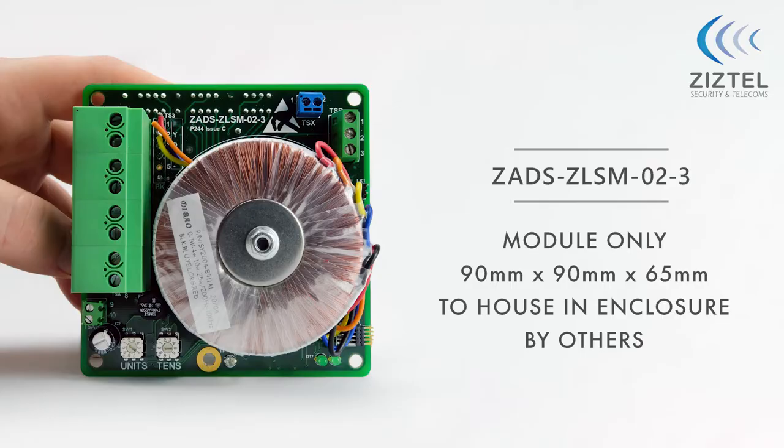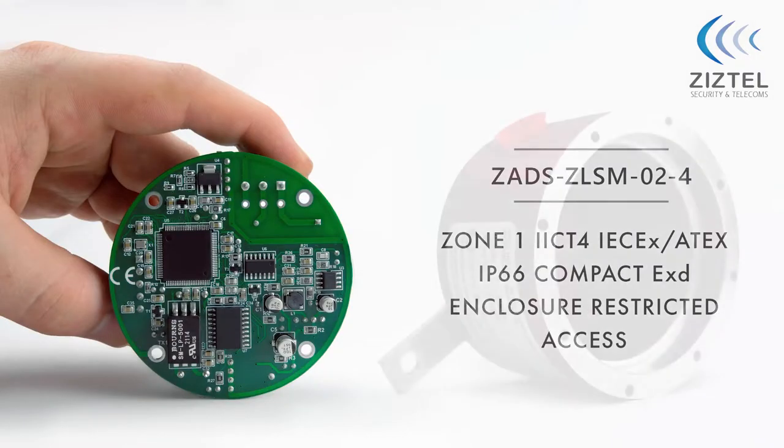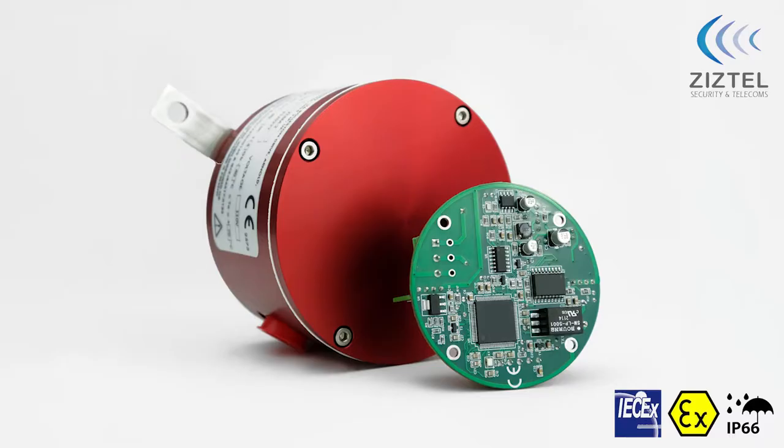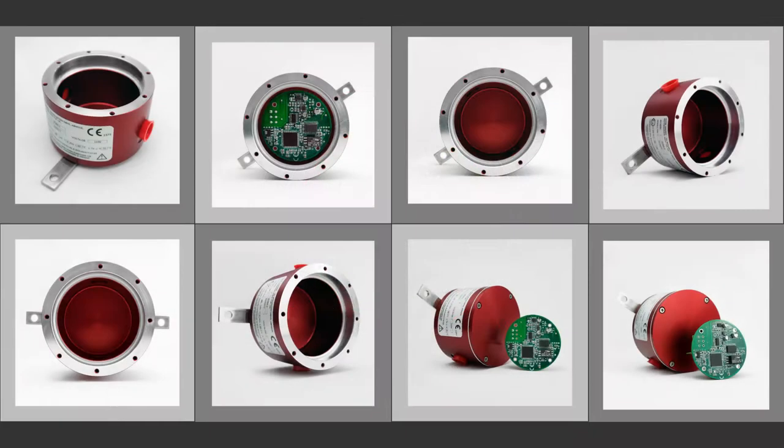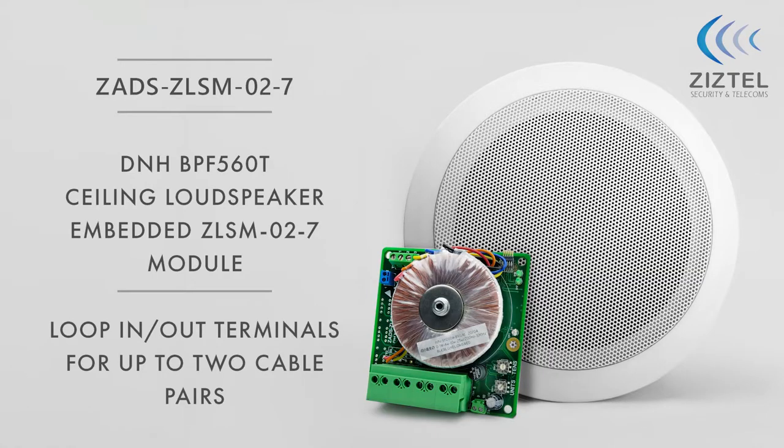The ZADS ZLSM02 is available in a number of executions including weatherproof IP66, ATEX, and IECEX certified for potentially explosive atmospheres, and units that are embedded inside the loudspeaker enclosure.